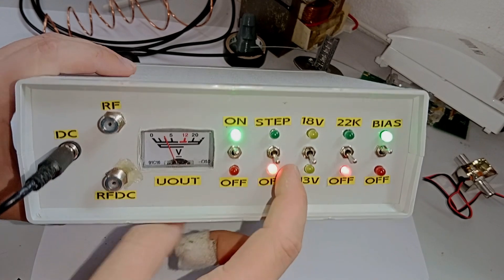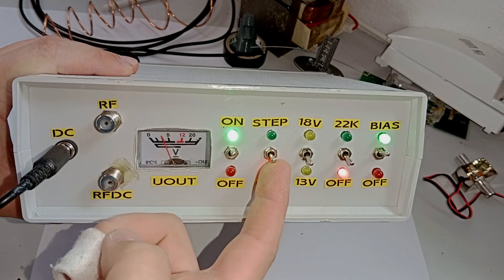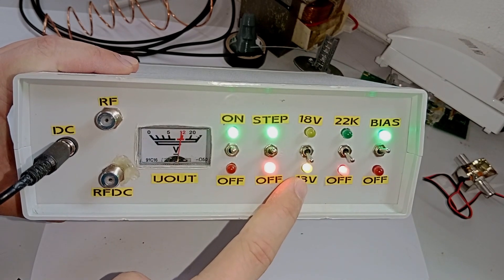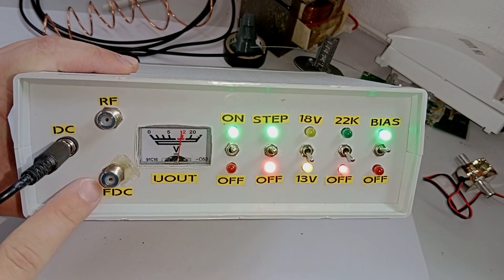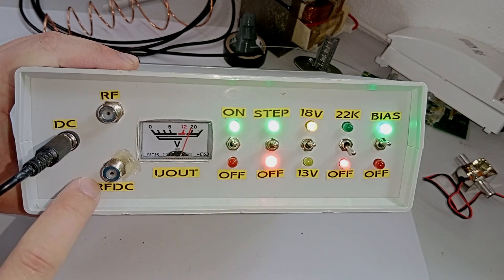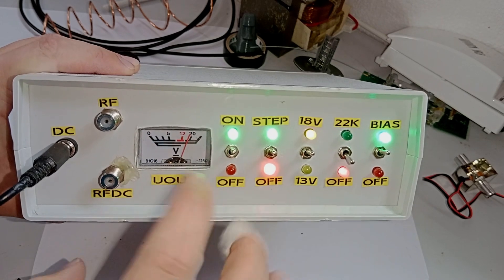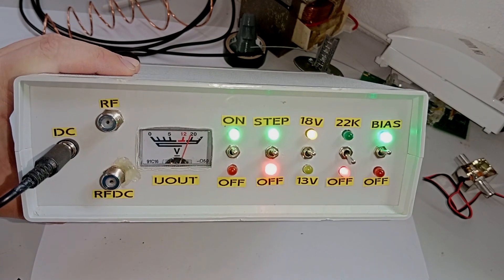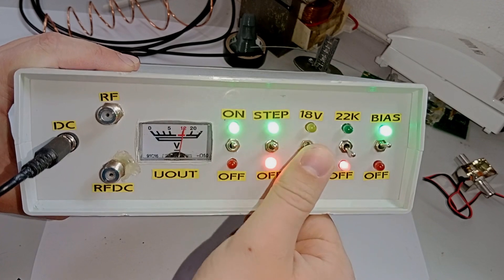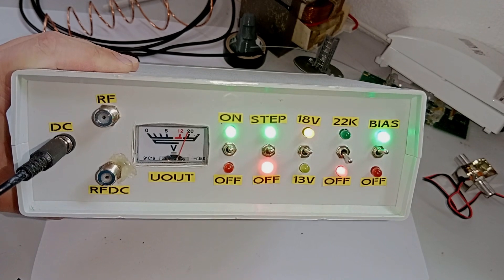However it has some extra functionality. We can actually turn on built-in step-up converters and as you can see the voltage increases. Currently it's set to 13 volts, so now we have 13 volts on the RF DC output, and we can switch it to 18 volts on the RF DC output. Here the voltmeter is actually more accurate — this is if you've watched my previous videos at all.